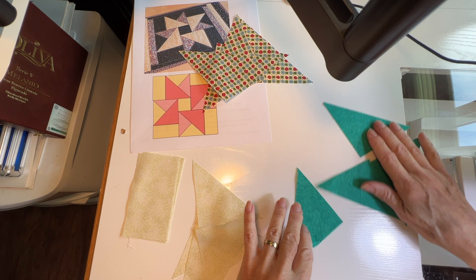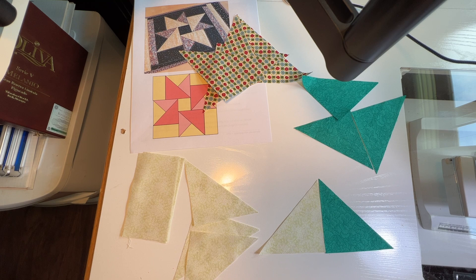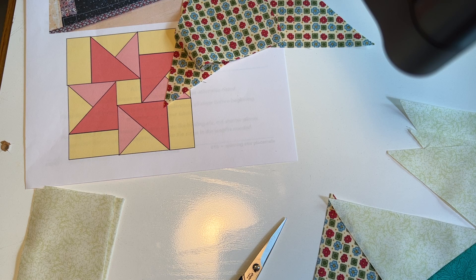You start by sewing the four smaller triangles of each color together in pairs, making sure that you have the dark triangle on this side and the light triangle on this side. Sew them all together in pairs.